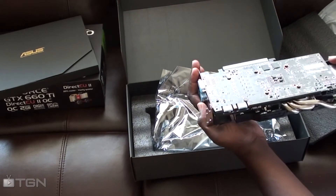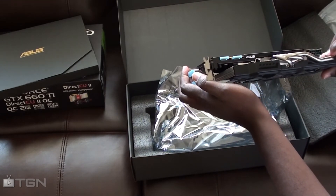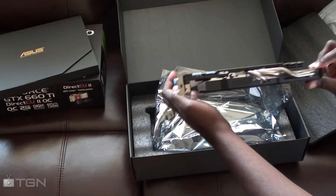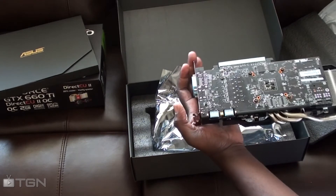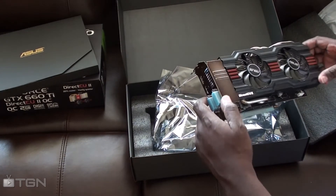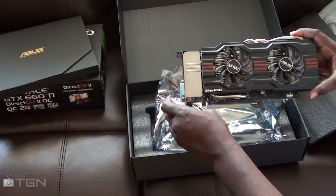You have the connectors here — six-pin connectors right there. It looks like it needs two of them to power it, so we'll find that out.